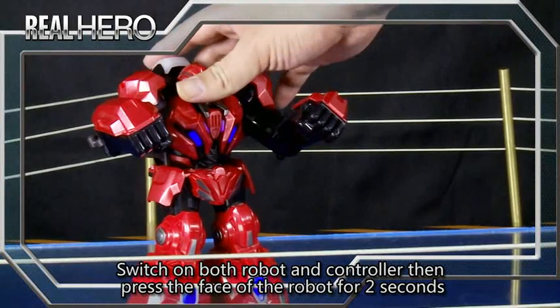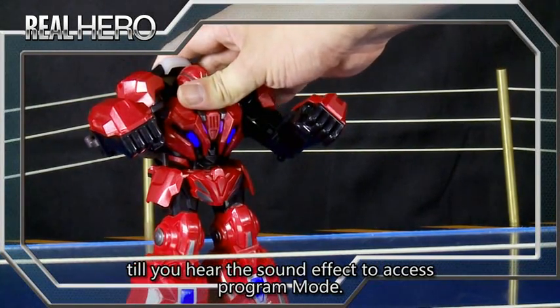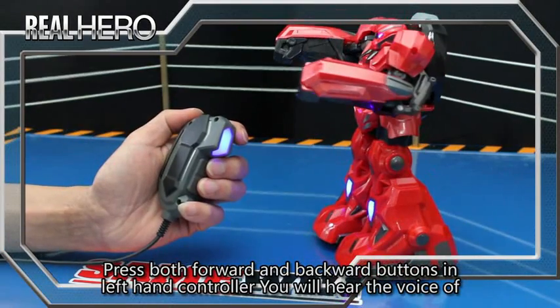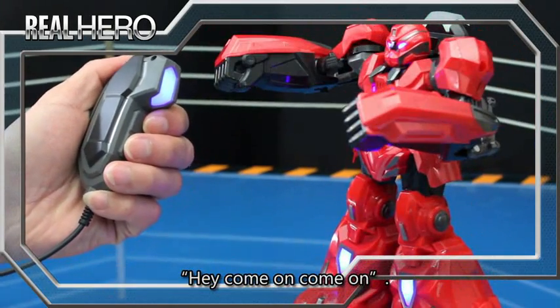Switch on both robot and controller, then press the face of the robot for 2 seconds. Do you hear the sound of Battle Assets Program Mode? Press both forward and backward buttons on the left hand controller and you will hear the voice of the controller.